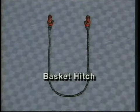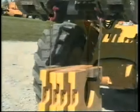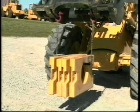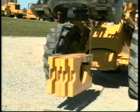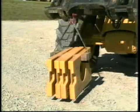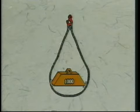The basket hitch distributes the load between two legs of a sling. A true vertical basket hitch has twice the capacity of a single leg sling. The catchwords there are 'true vertical basket hitch.' When you go from a true vertical to an angled basket hitch, you reduce the capacity of the sling.